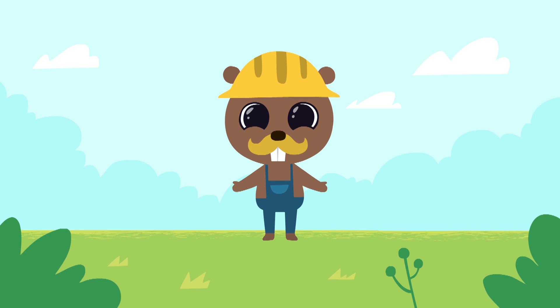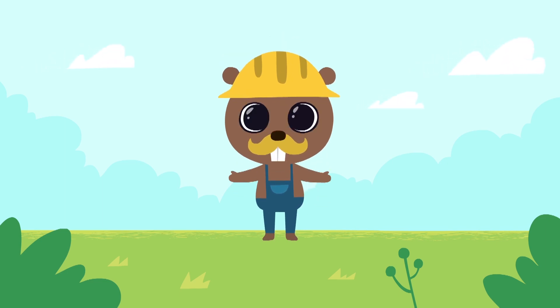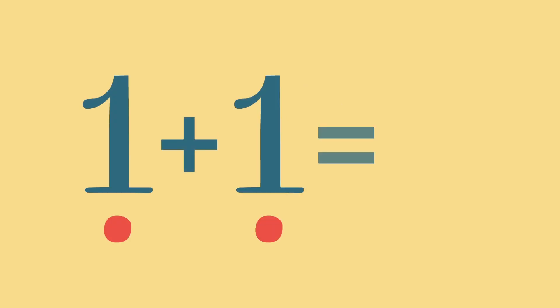Hello, kids. Today we will learn to add different numbers. One plus one is two.